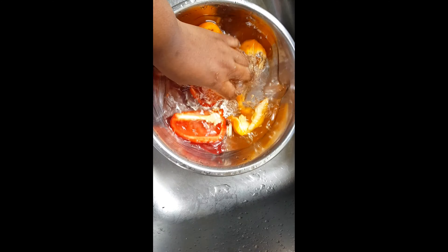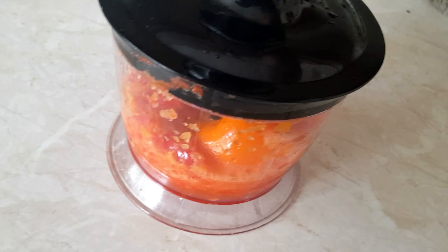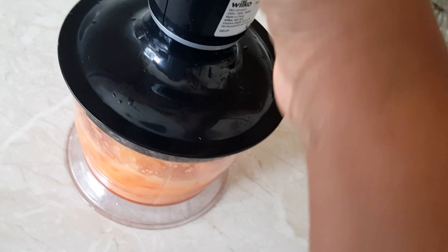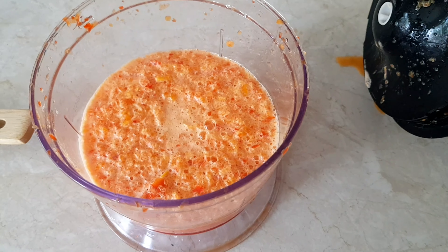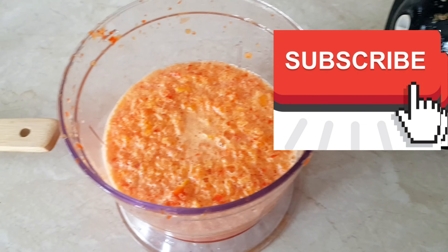Now I'm washing my bell pepper to blend it, while the gizzard is still cooking. As you can see, my bell pepper is in my blender now. I'm just blending it to get it ready — still blending it. This is what it looks like after blending it.